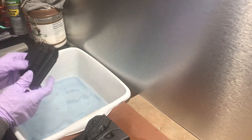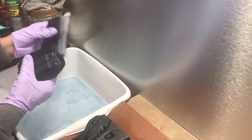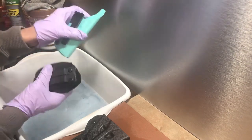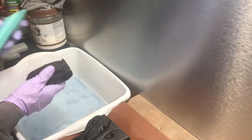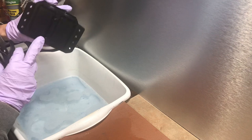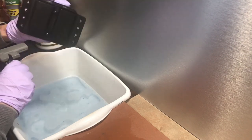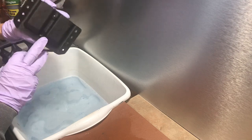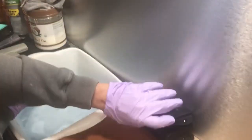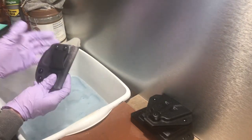All you have to do with any Kydex holster — I don't care if you're running a DCC mono block, a Tony clip, an Ulti-Clip, whatever — even on my double stack mags, you have drain holes, and that's the purpose. You put it in water and it drains out. That's how you clean your gear.